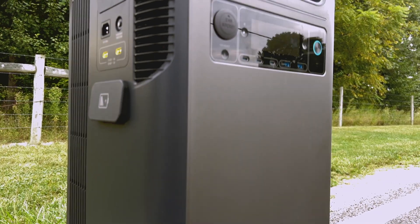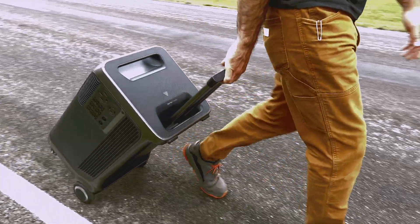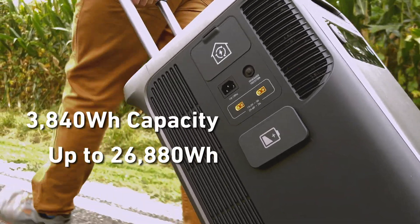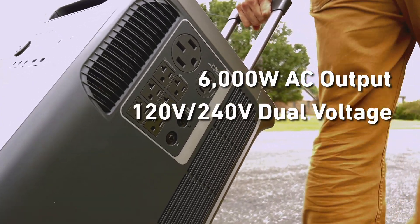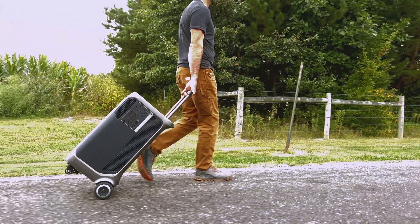It's time to say goodbye, once and for all, to gas generators. The Anker SOLIX F3800 offers massive power for everyday use. With over 3,800 watt hours of battery capacity that you can upgrade to nearly 27,000, and 6,000 watts of AC output at not only 120 volts but also 240, there's almost nothing that the Anker SOLIX F3800 can't power when you're off-grid or on the road.